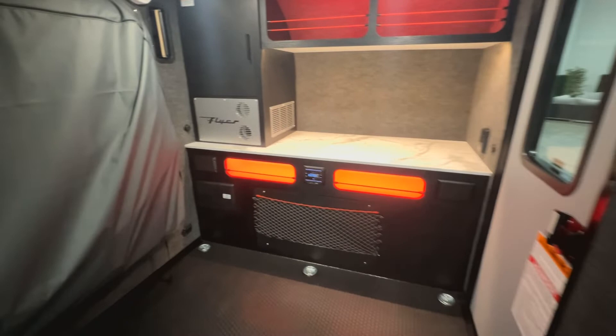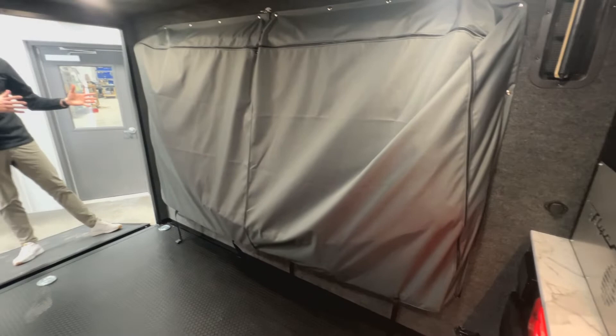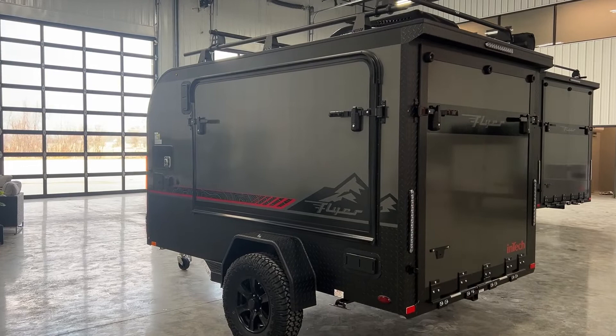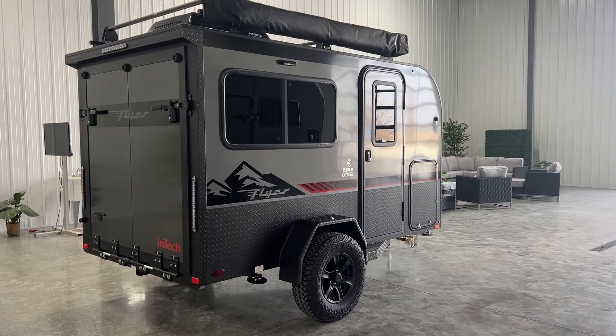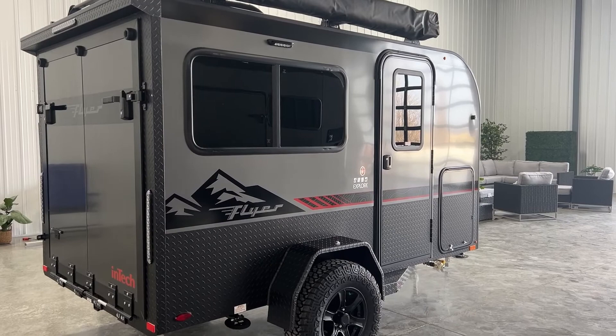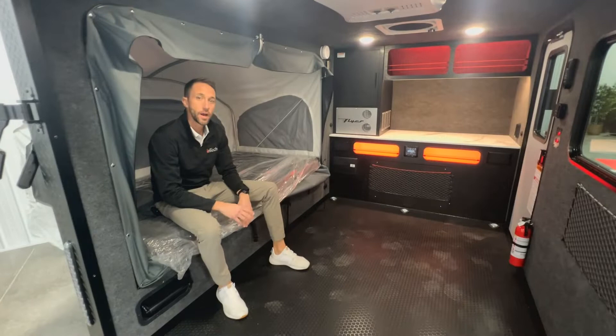Off to the side is the bed, currently in the storage position for traveling. This Explorer has the single tip-out, which comes standard on the road side of the unit. You can also option in a second tip-out on the curb side, though that eliminates the side entry door due to the size of the tip-out, and you'll automatically go to double rear doors as your entry point instead of the ramp door.